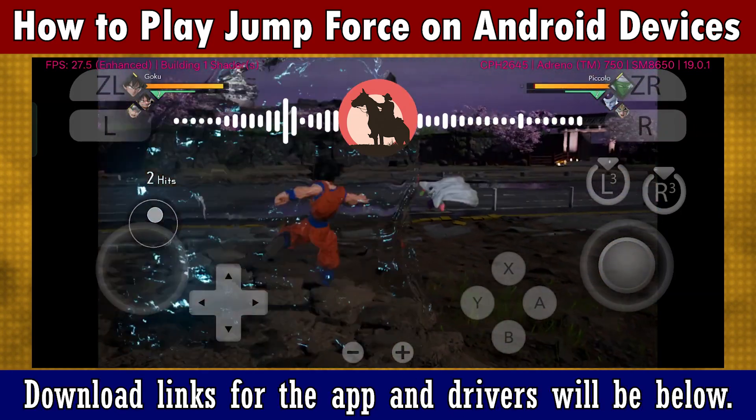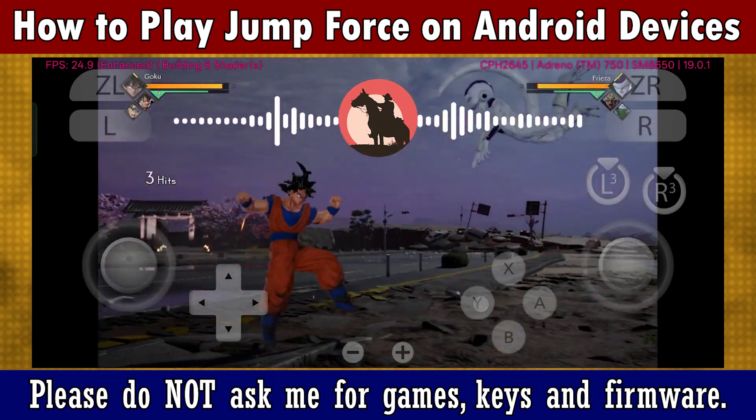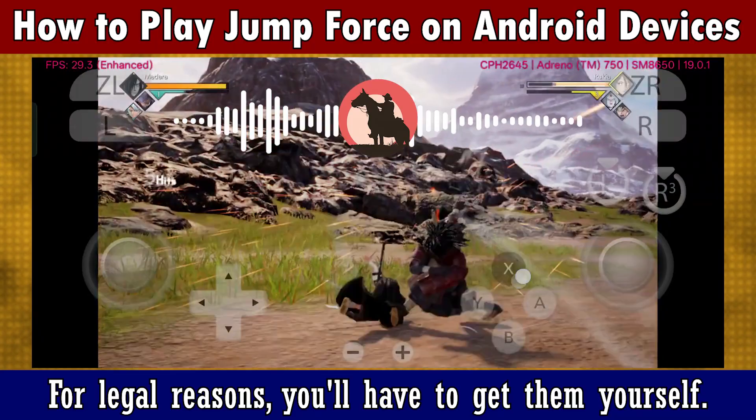Download links for the app and drivers will be below. Please do not ask me for games, keys, and firmware. For legal reasons, you'll have to get them yourself.